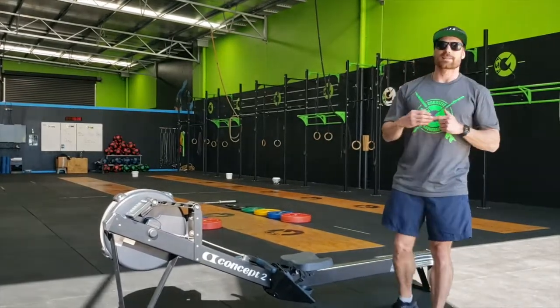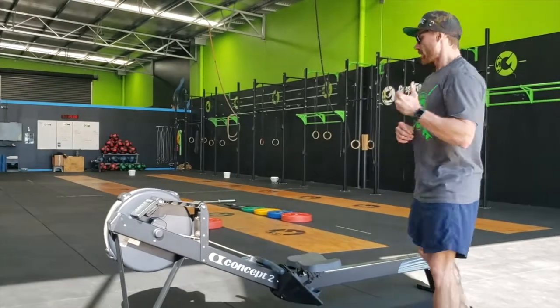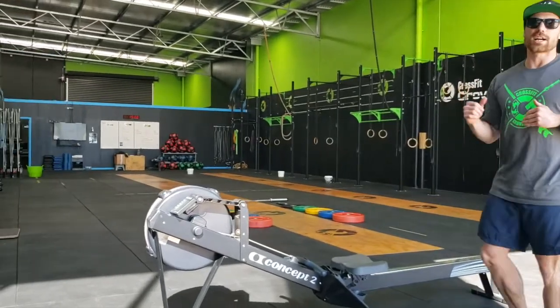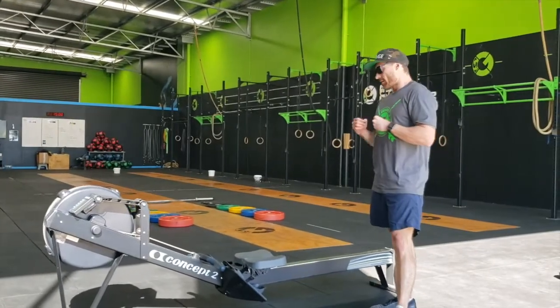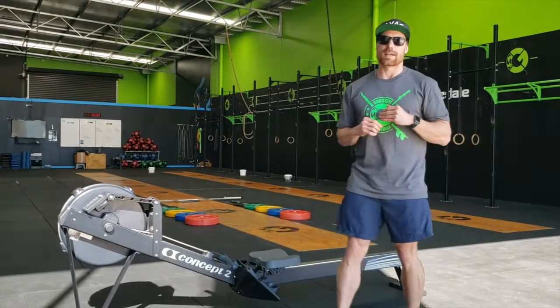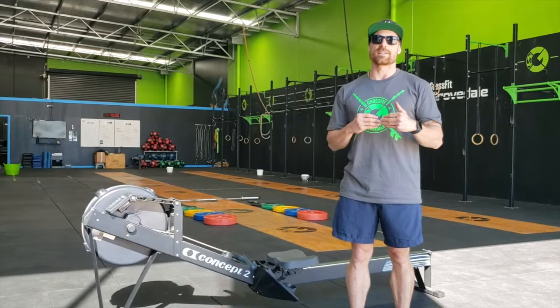Once partner 1 has completed their allotted burpees, partner 2 can sit in the rower. The judge will reset the rowing screen and you can commence your 250 metre row, followed by your burpees plus penalties. Workout 1A will have a 6 minute time cap.